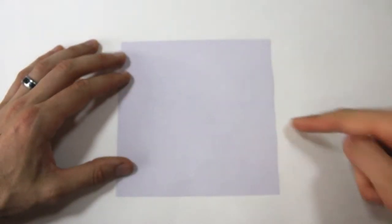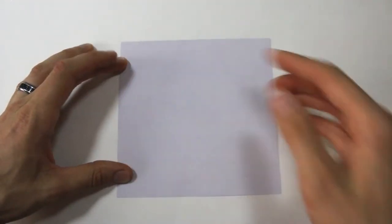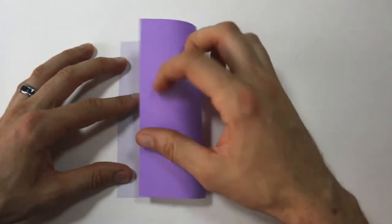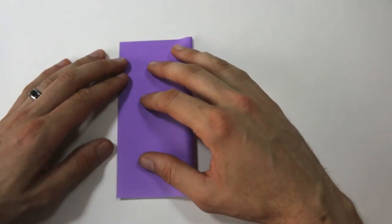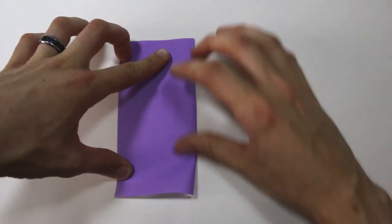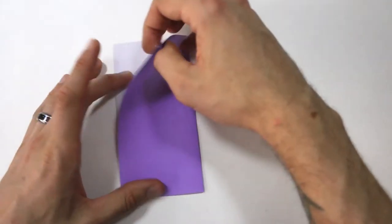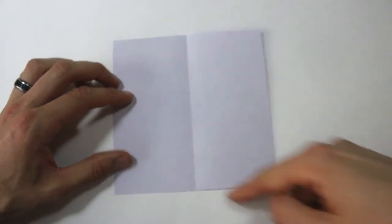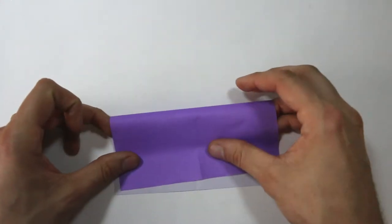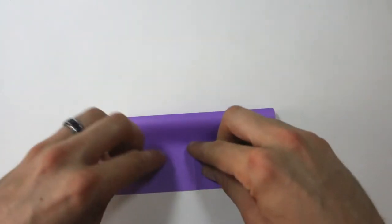We're going to fold in half along the vertical and the horizontal lines. I'm going to start by bringing this right edge over to meet this left edge. Line that up all the way down and then crease, and then unfold. Then I'm going to bring the top edge down to the bottom edge, and then crease.